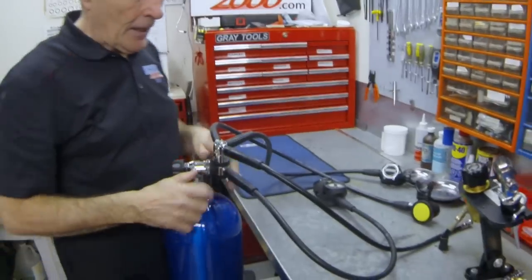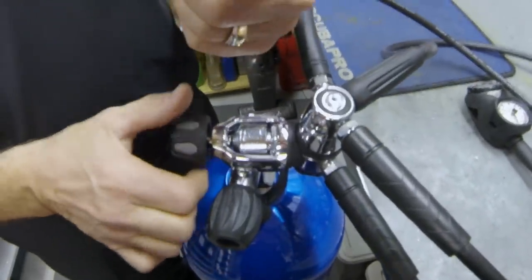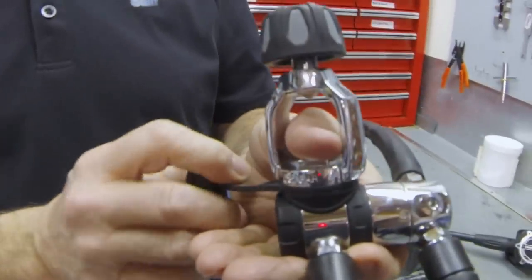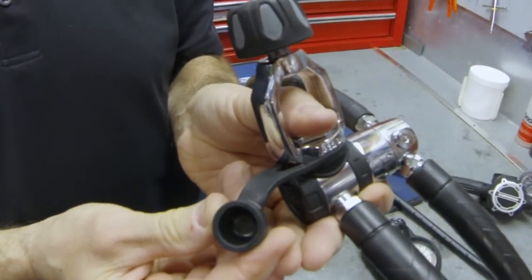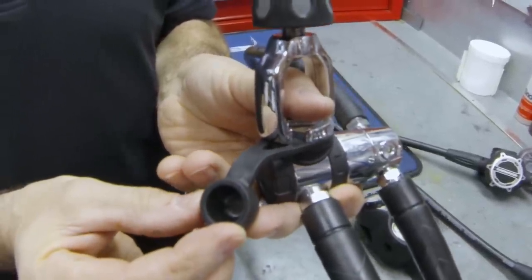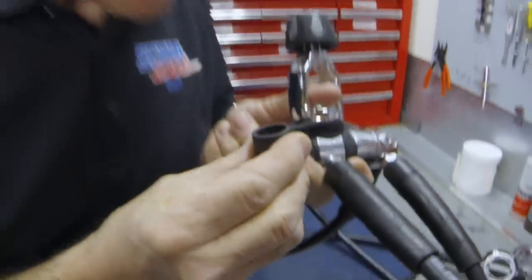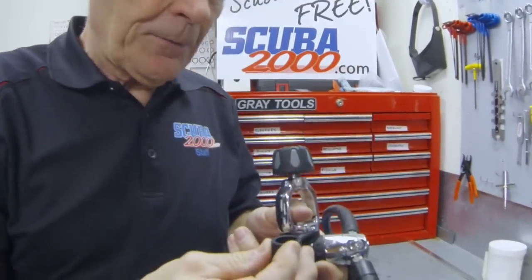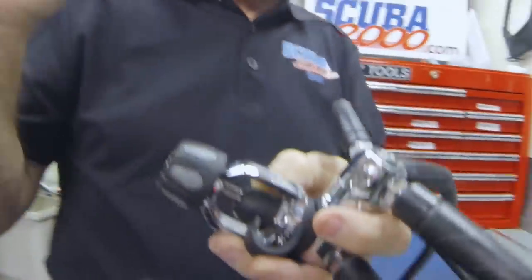Now we can take the regulator off. Undo the yoke screw. If there's no air, it's very, very easy. Here comes the important part: make sure you have one nice, dry, clean thumb. As you take this off, immediately put your thumb over top of the air inlet. Now take a look at the dust cap. This dust cap, typical of today's dust caps, has got a hollow in there for some reason. That hollow will hold about a quarter of an ounce of dirty seawater. You've got to get it clean and dry before you put it over top of that vital filter. Blow into it, look at it, make sure it's clean and dry. Then just replace your thumb with the dust cap. Do the yoke screw up lightly and you've done it properly.